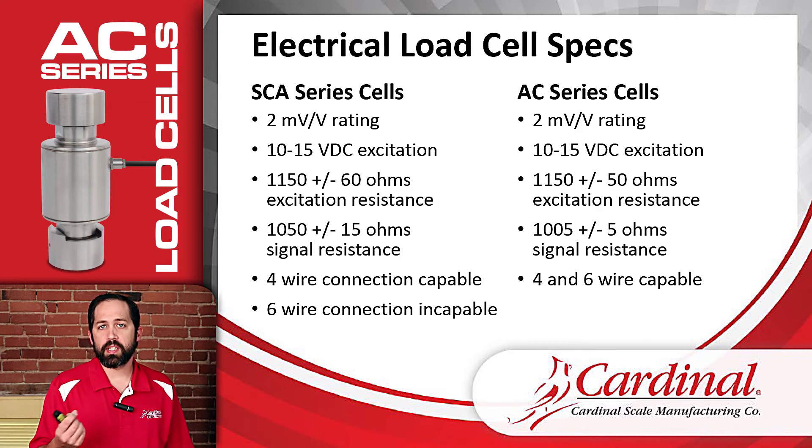For the signal resistance readings there is a difference: the SCA load cells target 1050 ohms, while the AC load cells are 1005 ohms. This does not affect the replaceability or compatibility between the AC and SCA load cells, but we want technicians doing this test in the field to be aware of that difference. In fact, on a test scale with half SCA and half AC load cells, there was no issue getting all load cells trimmed using the potentiometers on the trim board — the system really couldn't tell the difference.